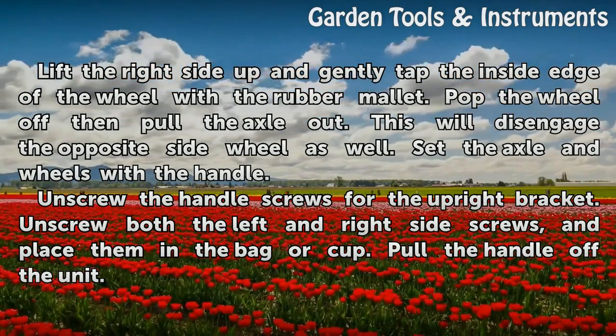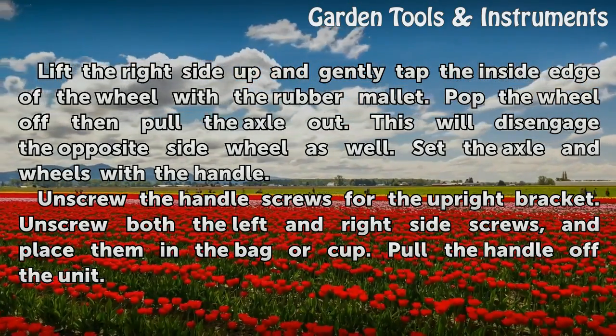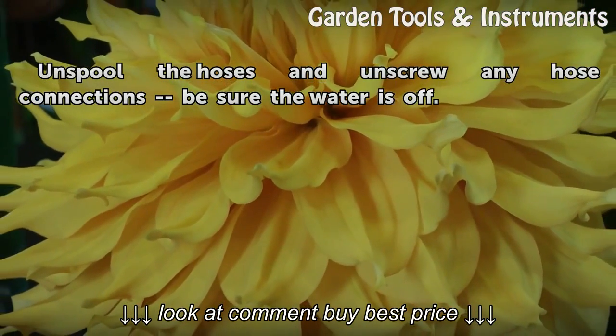Unscrew the handle screws for the upright bracket. Unscrew both the left and right side screws and place them in the bag or cup. Pull the handle off the unit. Unspool the hoses and unscrew any hose connections — be sure the water is off.